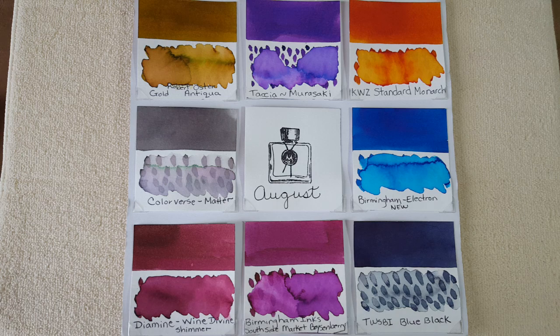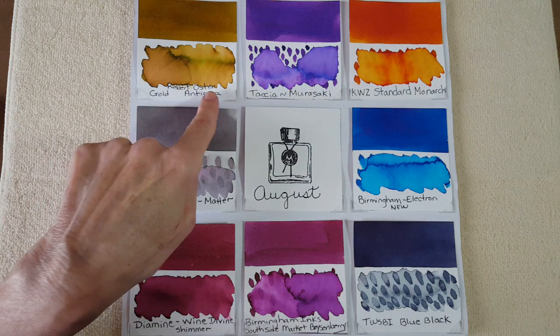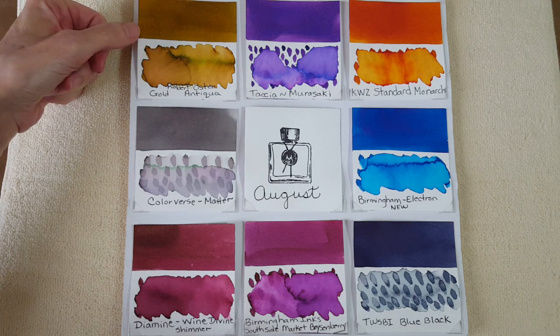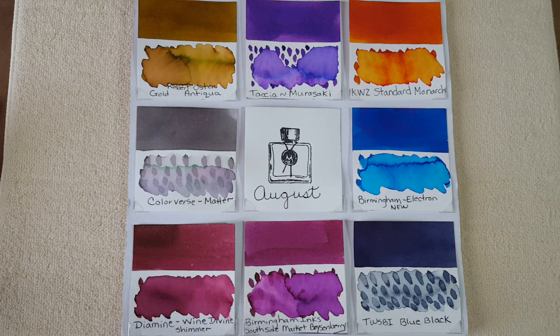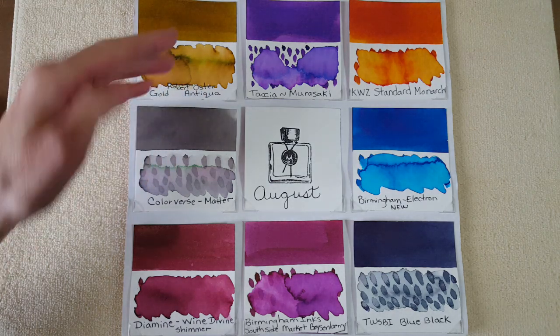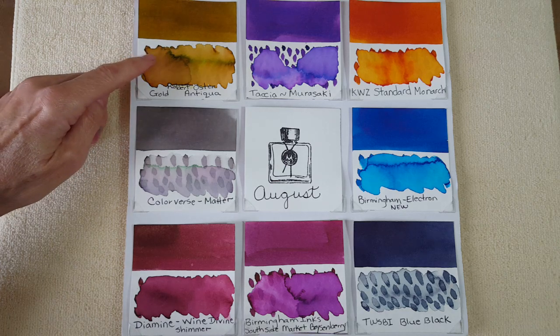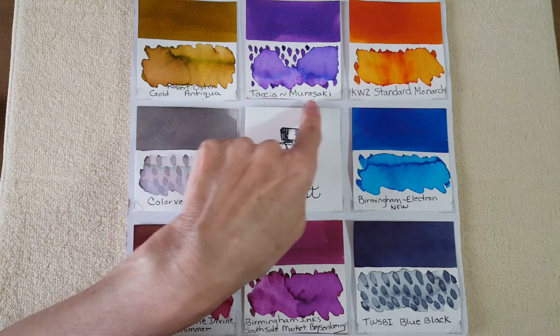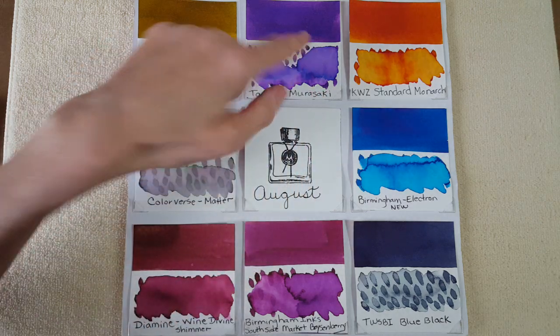If you hear strange noises, I share this office with my four-legged friend Coco, who seems to be baking right now. First up for ink I chose Robert Oster Gold Antiqua — a gorgeous ink. The sample came from Pen Friend KS. You can see the complexity even from a distance as you look at the panel.